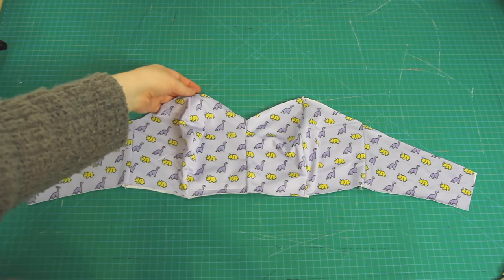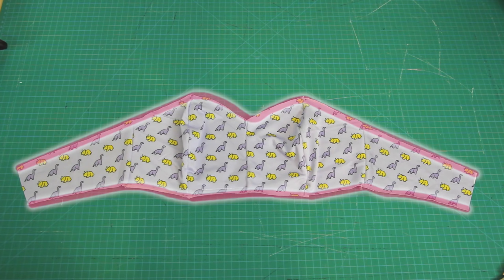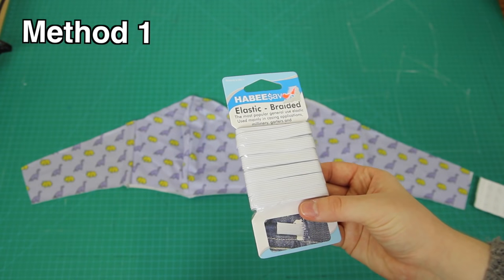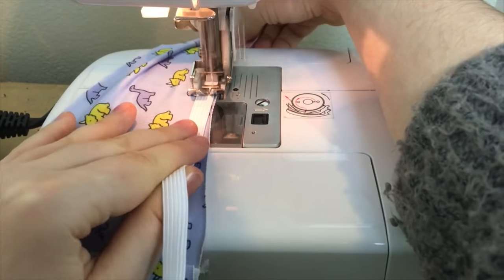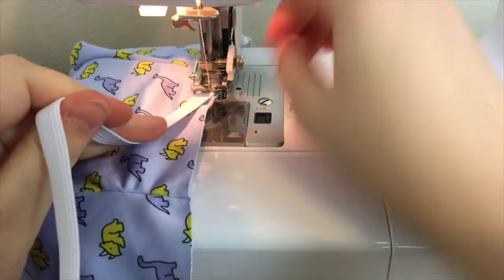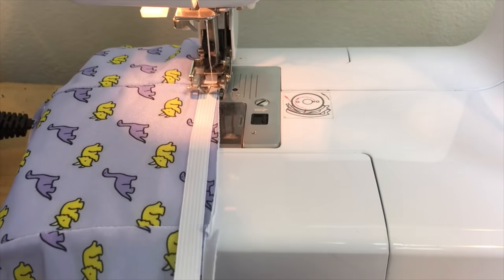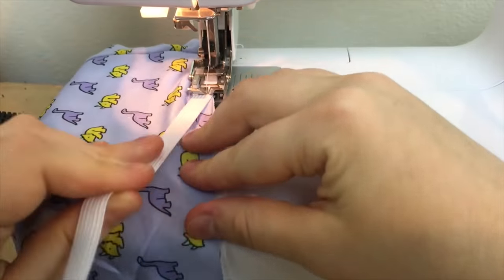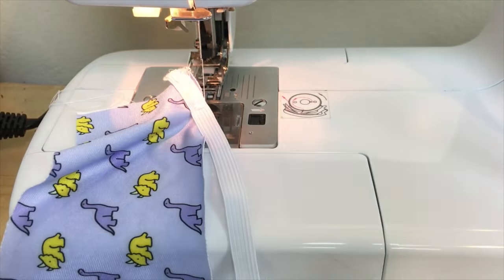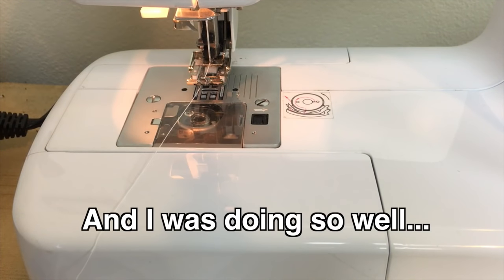With all fabric pieces sewn together, it's time to add the elastic finishing. The elastic is added to both the top and bottom edges. In the first method, I used elastic about half an inch wide and applied it to the front side of the swimsuit first, sewing it on right at the edge using a zigzag stitch while pulling the elastic so it was stretched more than the fabric. Because I wanted this swimsuit to stay in place while swimming laps, I'm pulling the elastic a little tighter than I would for a bralette. A tip for sewing elastic on slippery fabric: pull the elastic to the side, away from the edge as you sew — this will stop the elastic from running off the bottom edge.